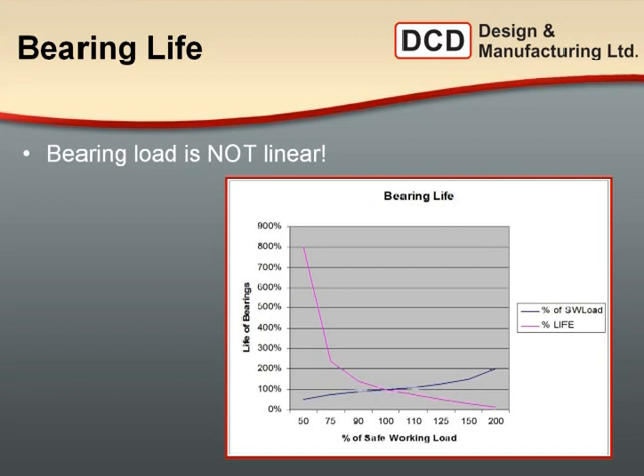Regarding bearing life — bearings don't behave linearly like the steel tensile components. At 100% safe working load, you'll get 100% lifespan out of the bearings. But if you can over-specify the swivel relative to the rig — for example, a 30,000-pound swivel on a 20,000-pound rig — that's about two-thirds capacity, and you'll actually get four times the lifespan out of the swivel, or more practically, four times the reliability before it needs servicing.